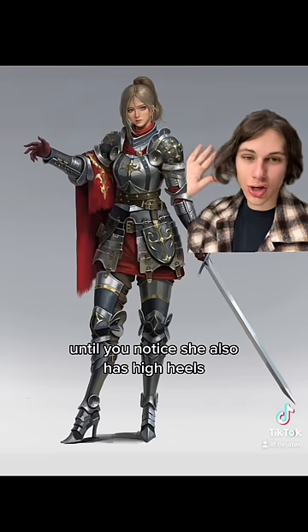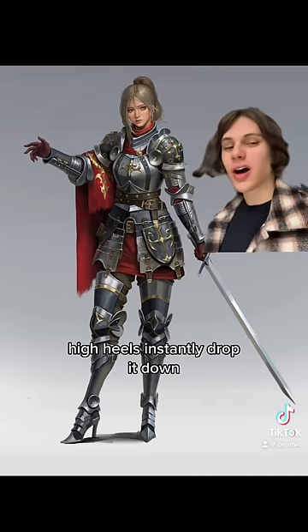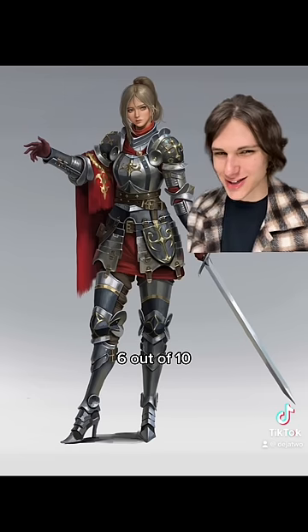This armor comes across beautiful and very well done, until you notice she also has high heels. High heels instantly drop it down 3 or 4, so 6 out of 10.